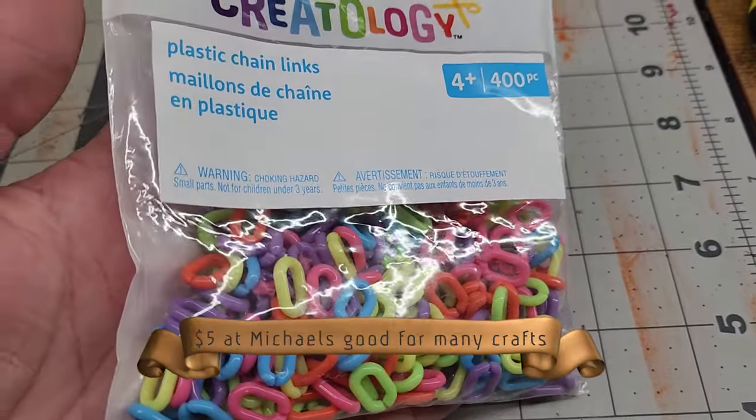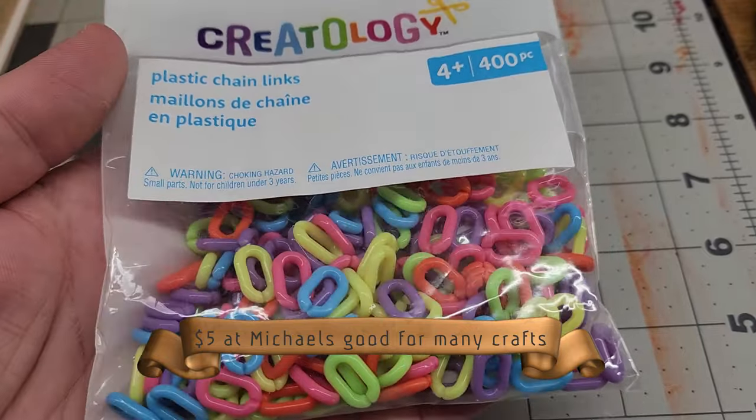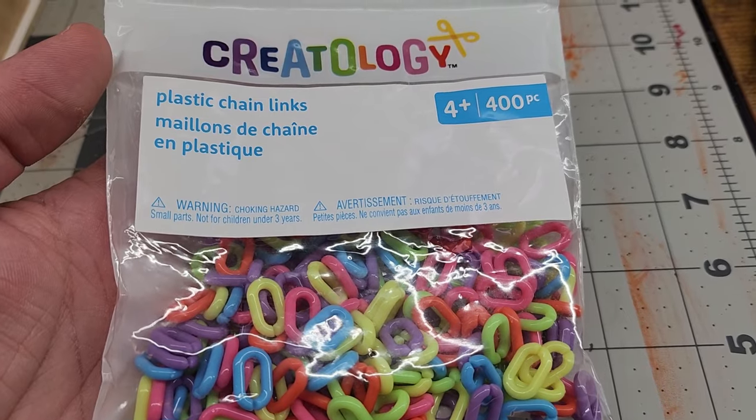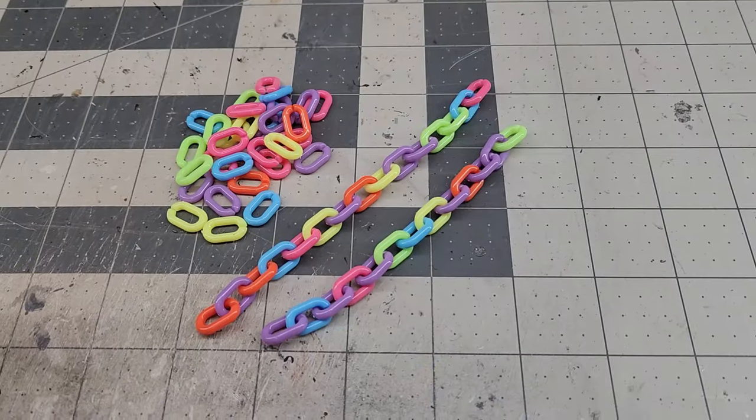This is what the chain links are. I found them at Michael's in the kids' craft section. It was $5 for 400 pieces. You can get a ton of projects made with these.